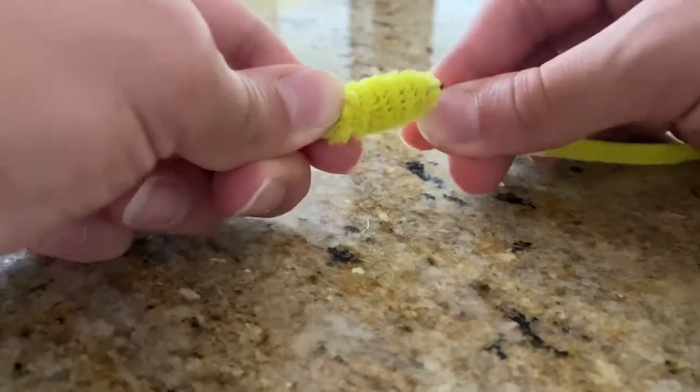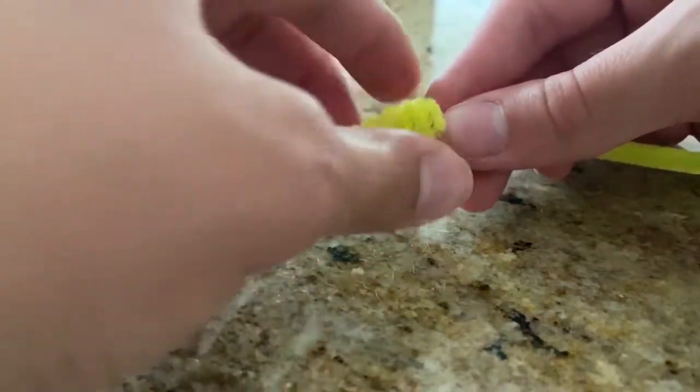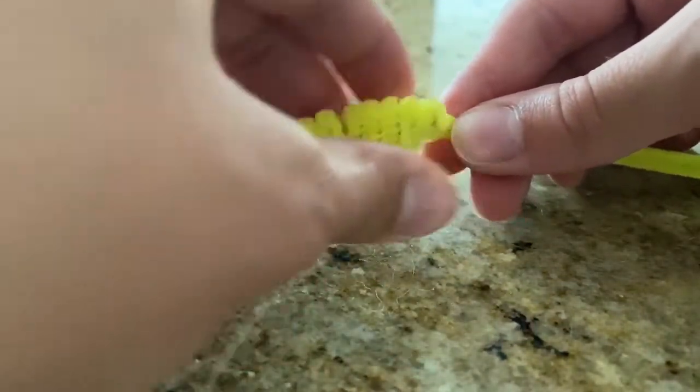Once you're done wrapping to the tip, go ahead and tighten it, then slide it off and cut the unicorn horn free. Then go ahead and glue that onto the cake.